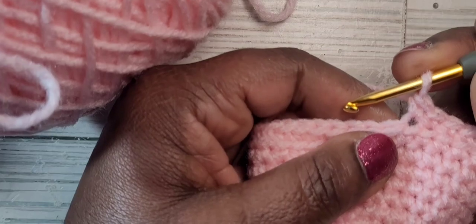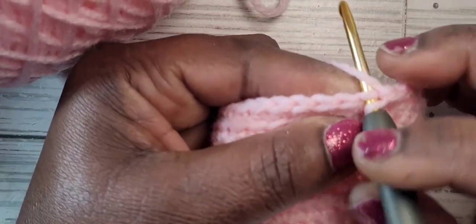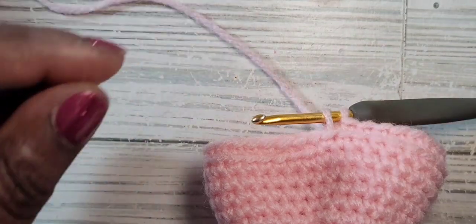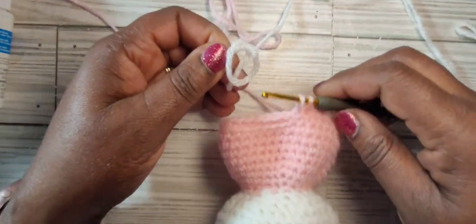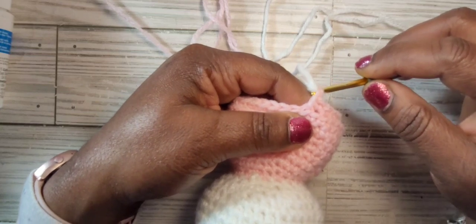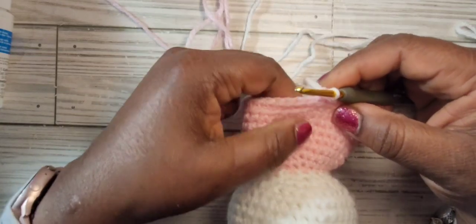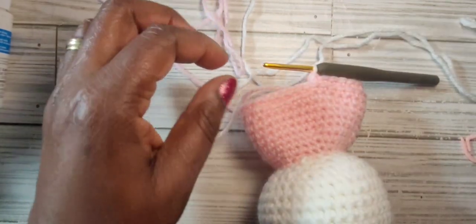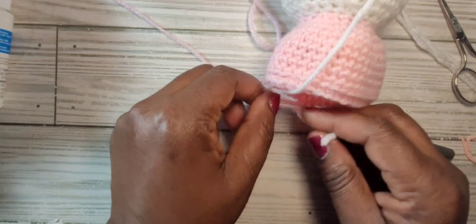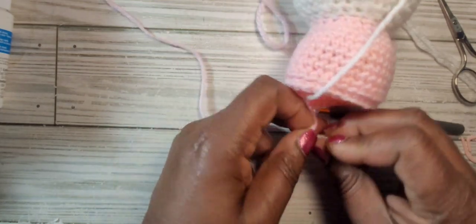We're at our last stitch in the back loop. Insert your hook, pull up a loop, but don't finish the stitch. Take your white yarn, make a slip knot, and place the slip knot on your hook, then pull through the two loops on your hook. You can cut your pink yarn and tie the white yarn and the pink yarn ends together.